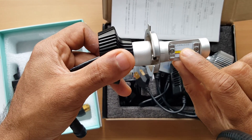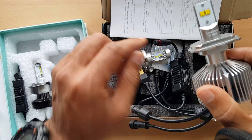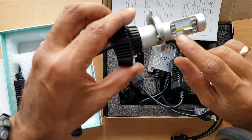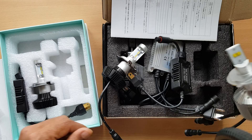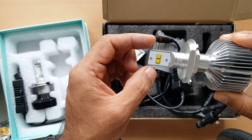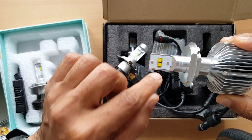This bulb is also branded as a Lumi LED. These use ZES chips, while the other one uses MZ chips which produce 4000 lumens.